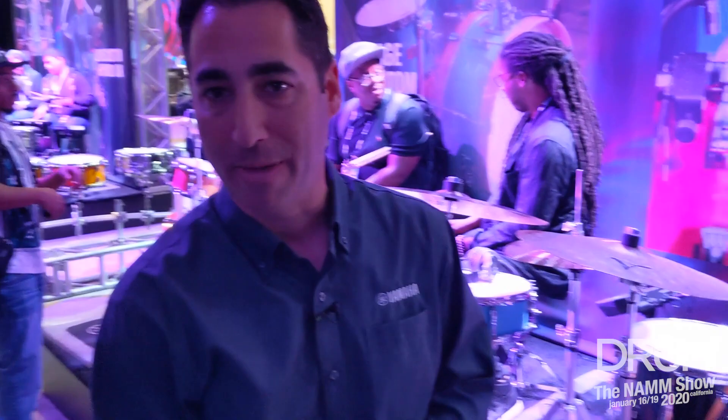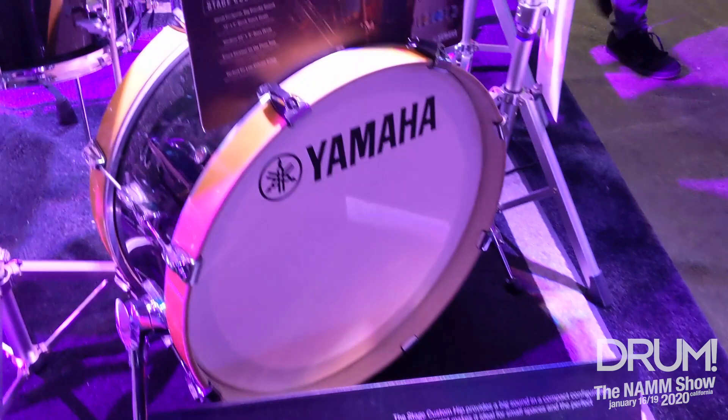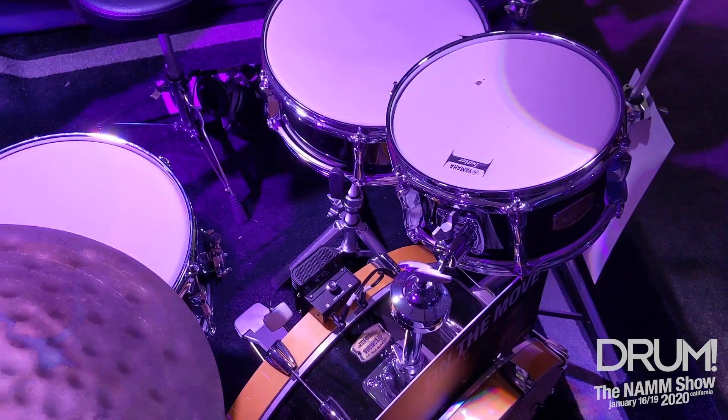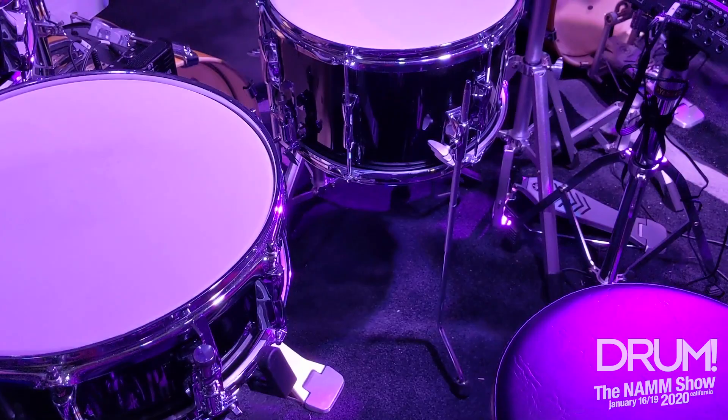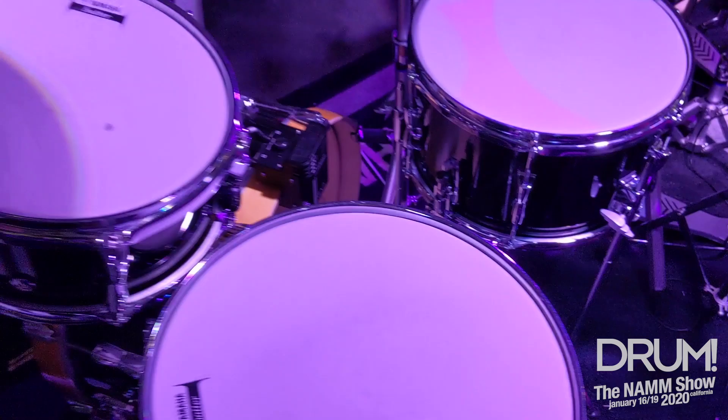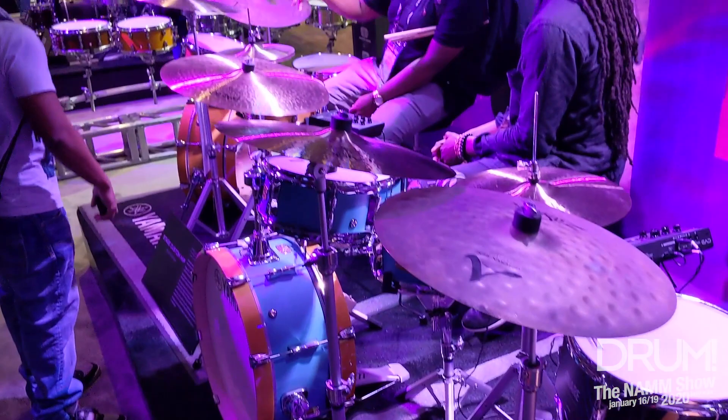This here we've got the Stage Custom Hip. This is the latest in the Stage Custom Series, so it's got your 100% birch six-ply shells. What we have here is a 13-inch snare, 10-inch tom, and a 13-8 floor tom that also converts into a snare. This 20 by 8-inch bass drum is amazing. It delivers a lot of punch for such a little bass drum. It is an amazing sound, fun kit to play — this is a must-have for the drummer on the go.